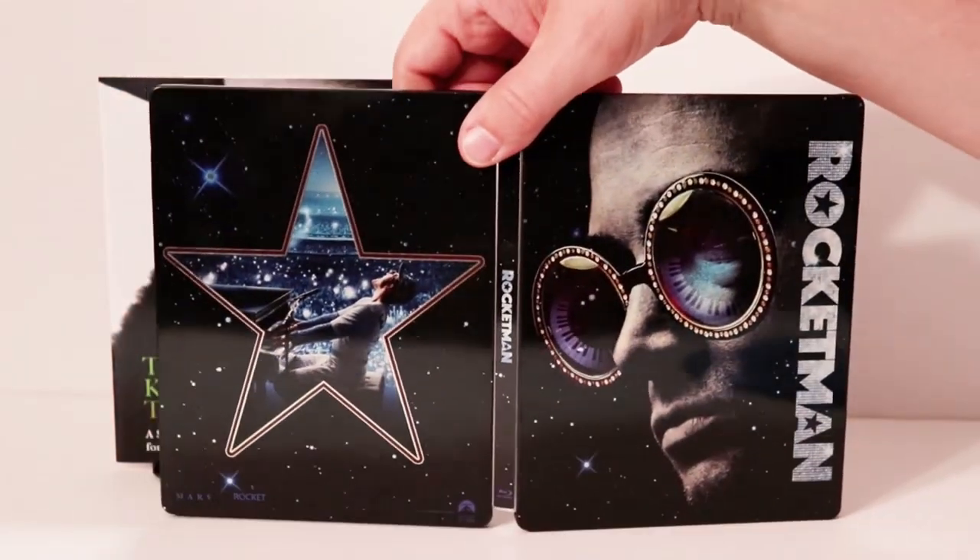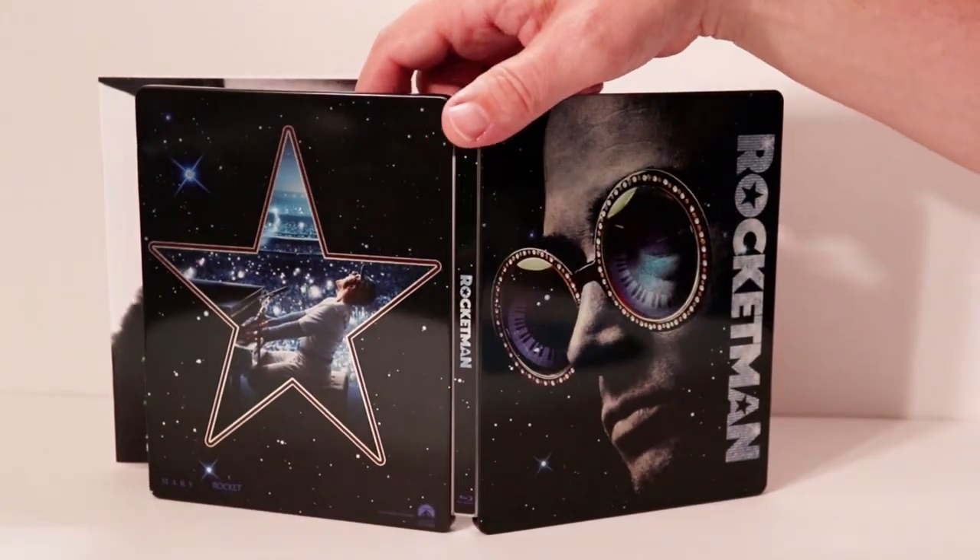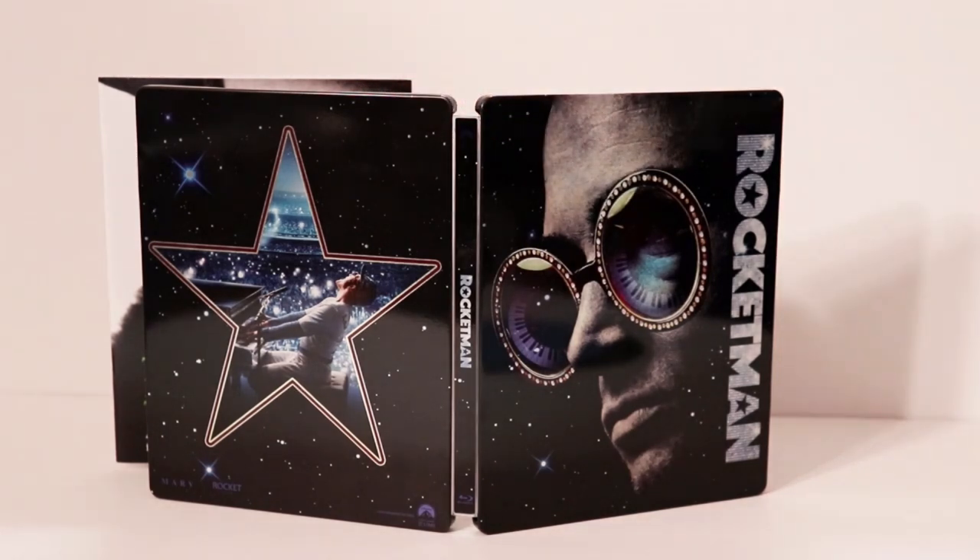Of course here is the outside. The outside artwork looks really, really nice — I like the way that looks. Unfortunately, they didn't do more with the inside artwork.